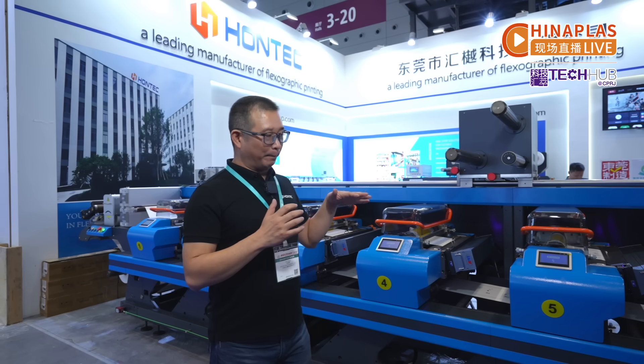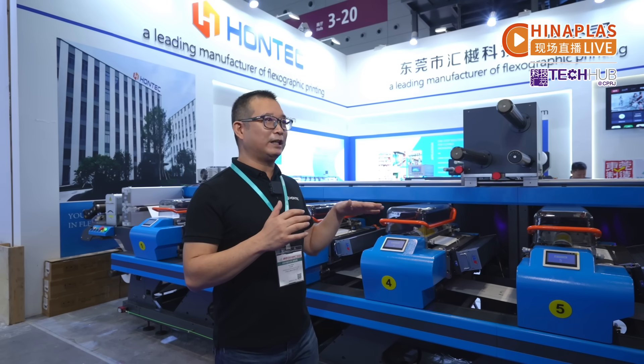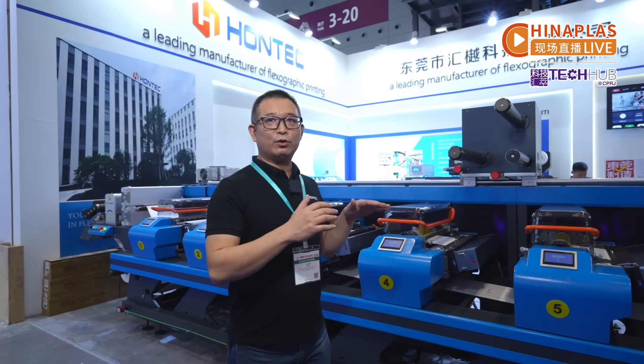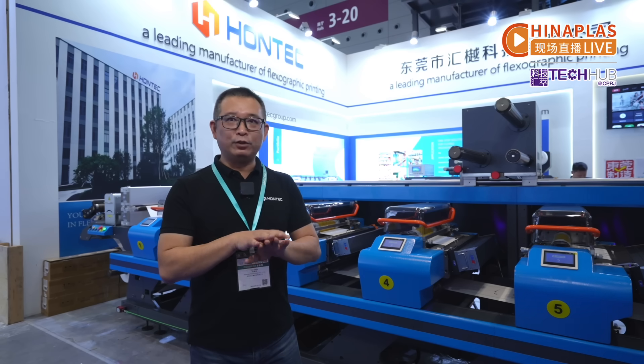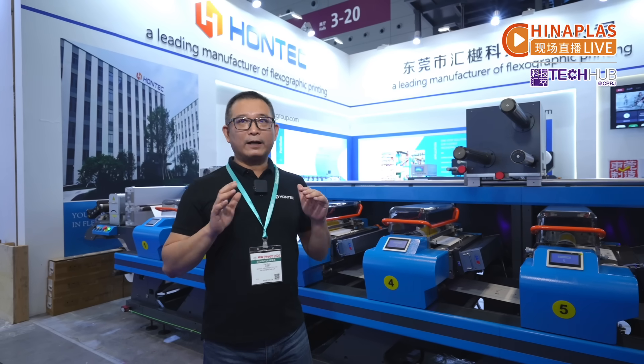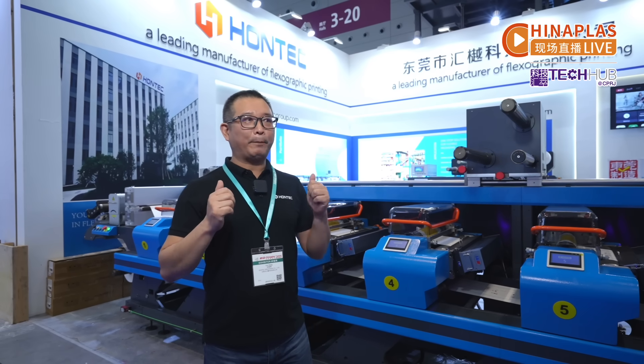We print the 12 micron BOPP, PET, nylon, or LDPE, then we go through another machine to do lamination. That is, I think, the suitable way for short run and middle run jobs. Because today, I think a lot of orders is not a huge run job, so customers face challenges for short run and middle long run jobs. So HONTECH is the best choice.